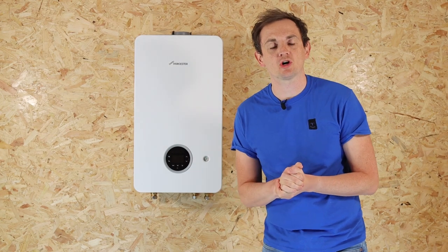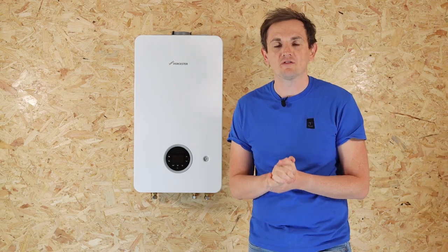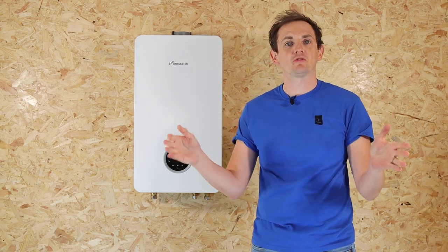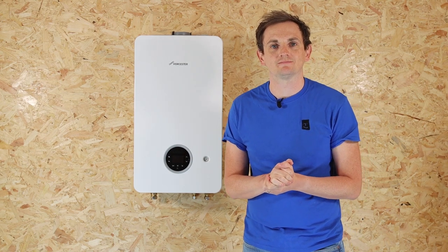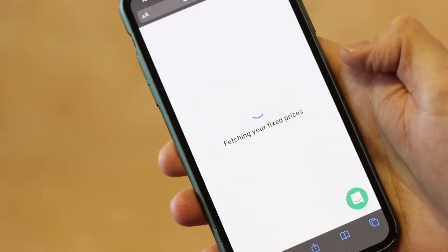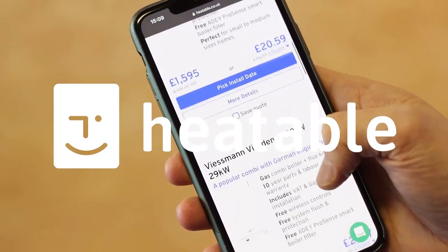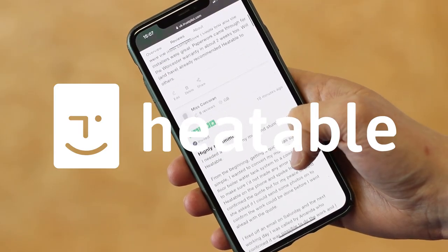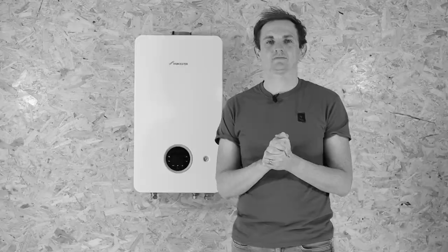In this video we're going to cover the Worcester Bosch 2000 combi boiler. This is a lot of boiler for not a lot of money. We're going to cover some of the positives and some of the negatives of this product. If you're in the market for a new boiler, head over to heatable.co.uk where you can get a fixed price and have it installed within 24 hours.